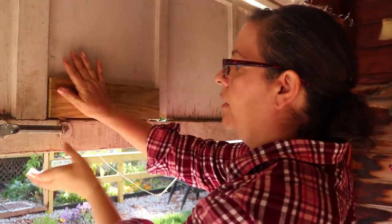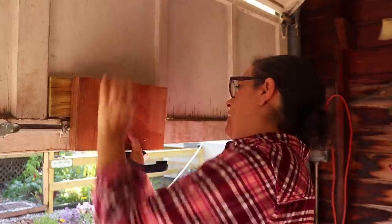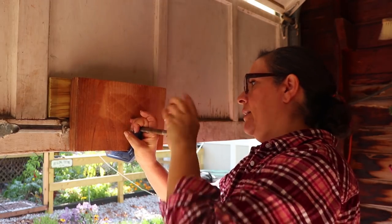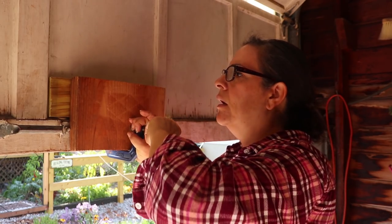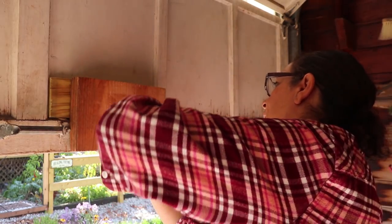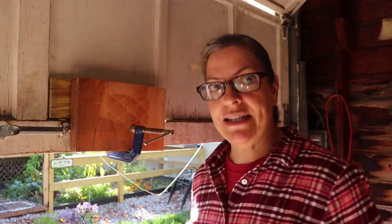That only takes care of a portion of the hole though. Now, how do I make sure this stays put? C-clamp. I'm going to put this one here and that's going to be my clamp. The only reason I'm putting this here is so that I can apply pressure to my wood. I don't want to apply too much because then it pushes the panel forward. So it's holding it and pushing it against this. I'm going to leave it like that for quite some time — it's got to dry.